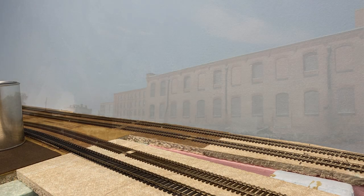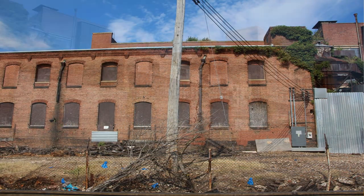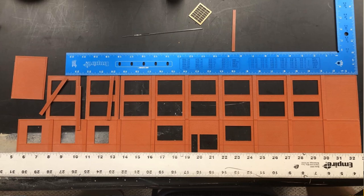Now we cross the Eastern Avenue overpass with the sprawling Crown, Cork, and Seal complex in the background. I've started this background structure, but it's been sitting on my bench for over a year now. I guess it's time to get off my butt and finish it.